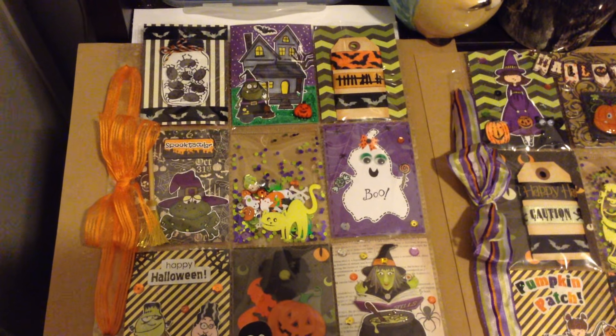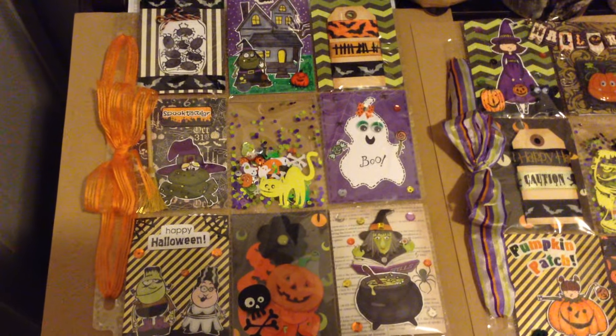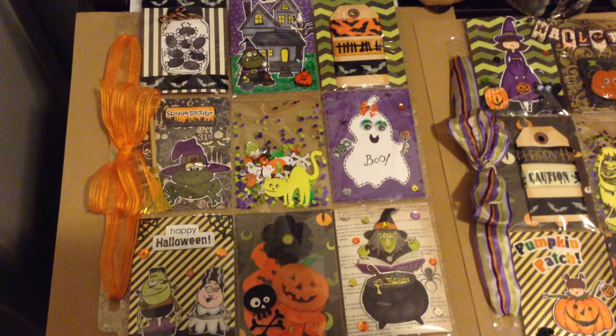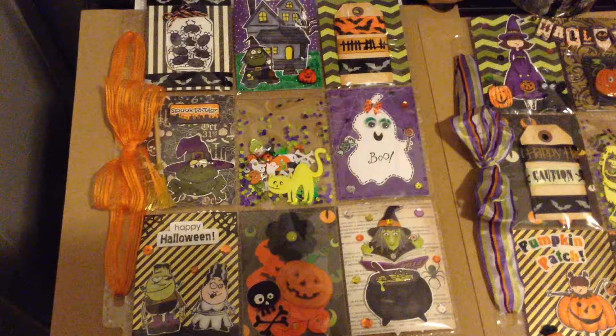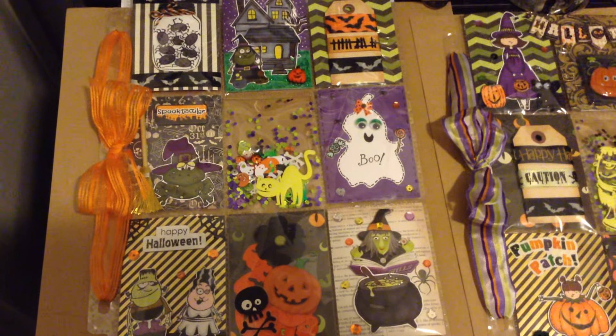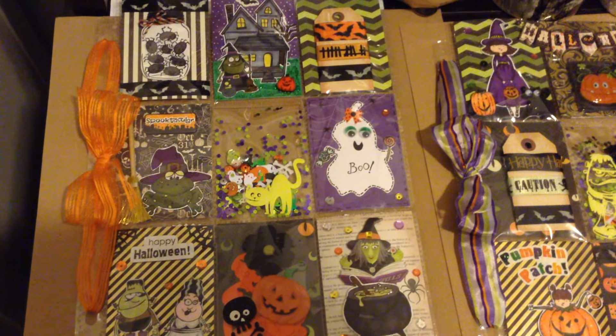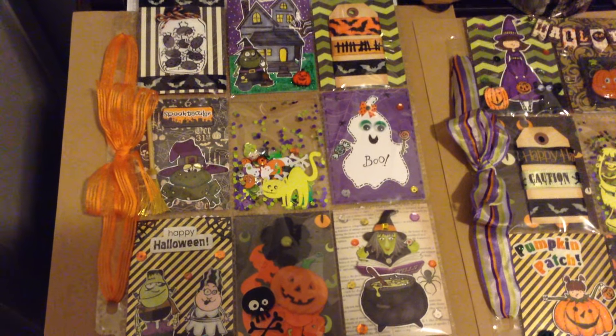Hi guys! I just want to share some Halloween pocket letters with you. I created these Halloween pocket letters a few days ago — I actually wanted to create something for Halloween because Halloween is around the corner and I love it so much. Unfortunately I'm super busy and I'm not able to create bigger projects.